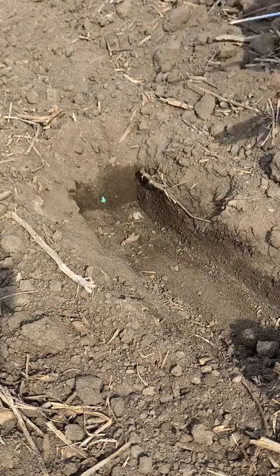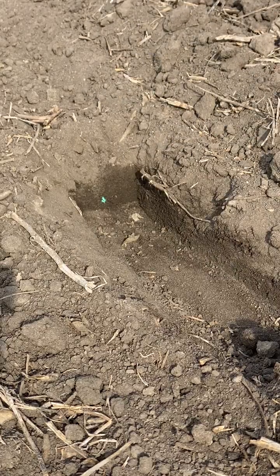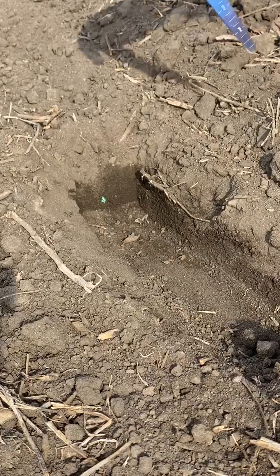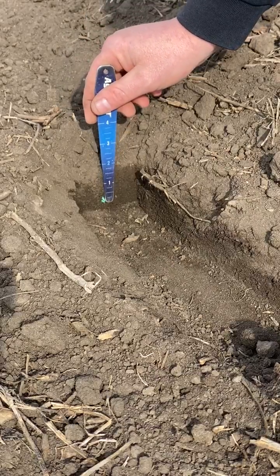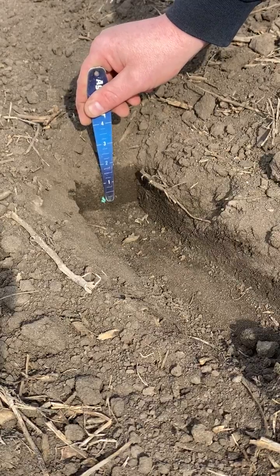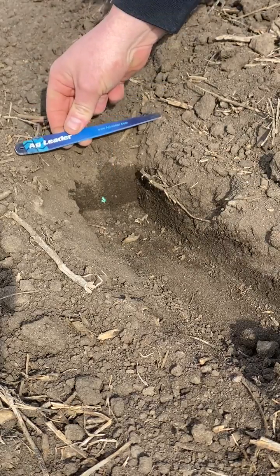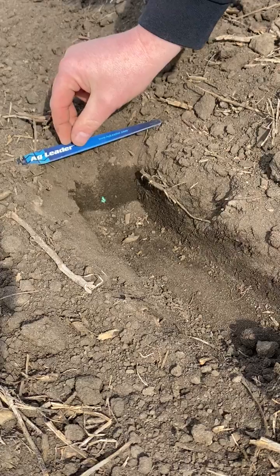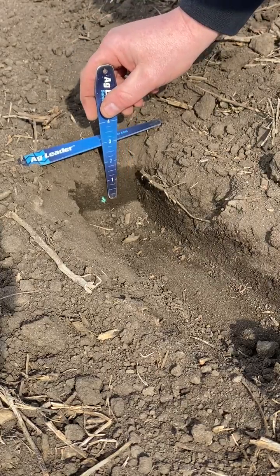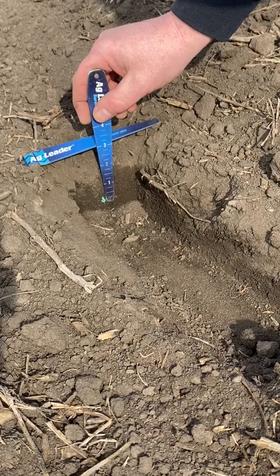I like to use two depth gauges to check the depth of that seed. Some people will just say it's good enough. If I just put my gauge there, it looks like it's about two inches deep, but if you set one depth gauge across the top of the trench and use your other one, that's about three inches.